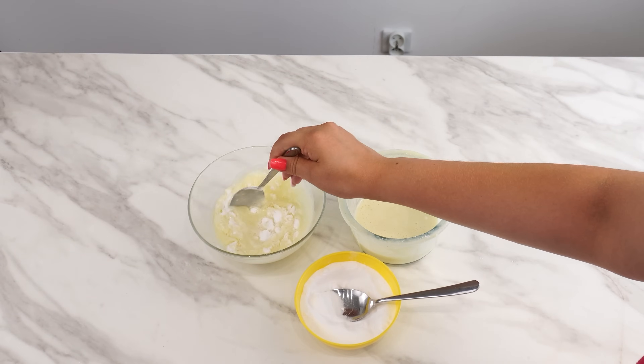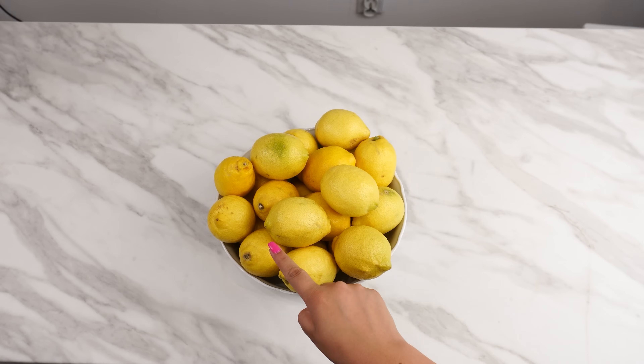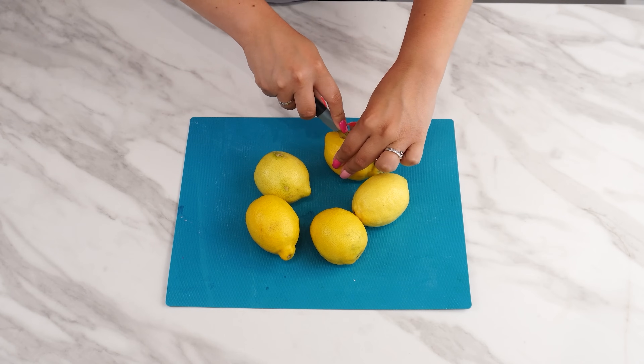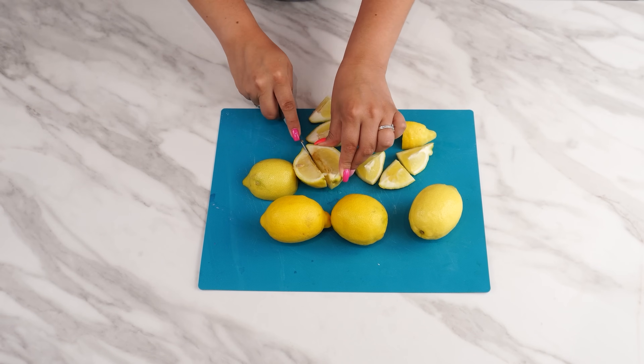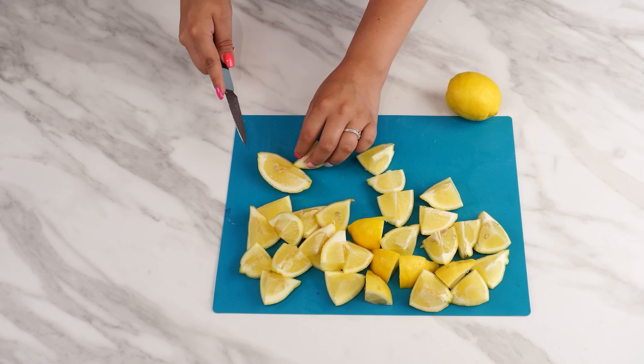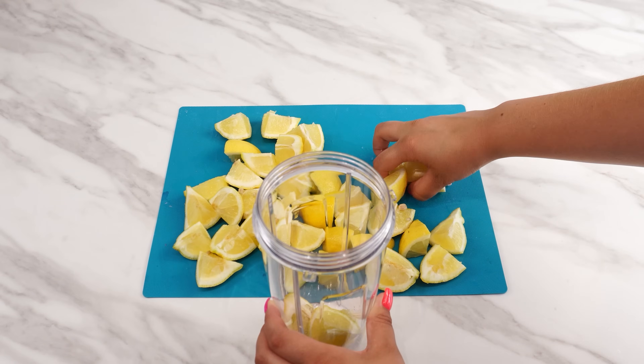To prepare this super cleaning solution, you only need four ingredients. First, take five lemons. Cut each lemon into two equal halves, then cut them again to make quarters. Put the cut lemons into a blender and blend them thoroughly.